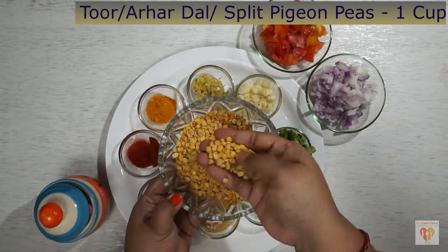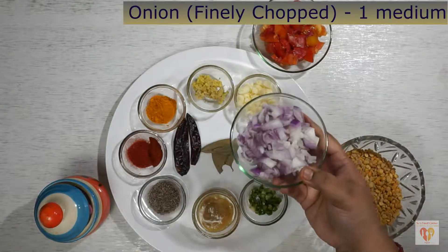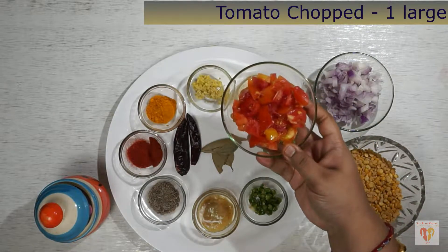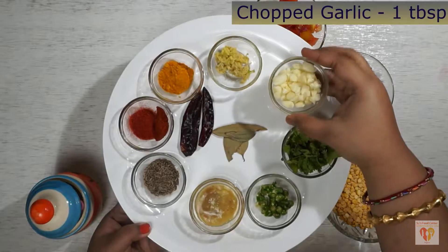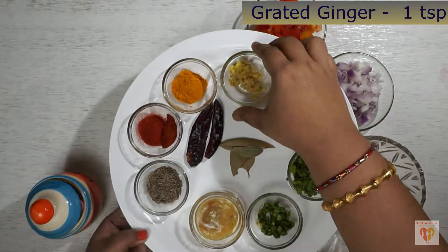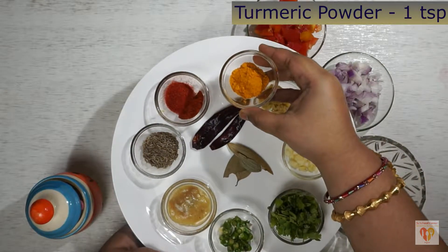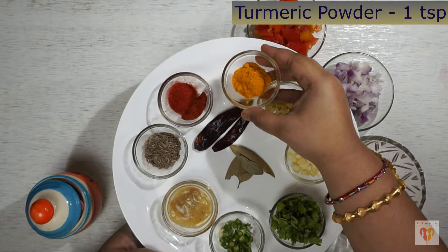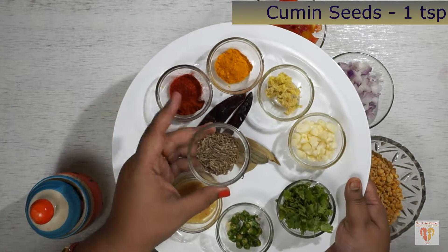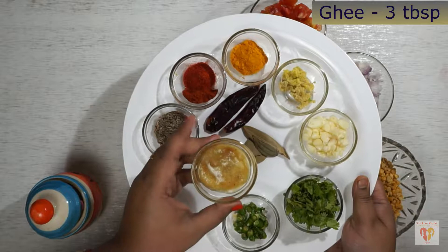First, I have taken here toor dal — arhar dal, or you can call it split pigeon peas — one cup, soaked for half an hour. One medium sized onion finely chopped, one large tomato roughly chopped. Apart from that, I have taken chopped garlic, one tablespoon grated ginger, one teaspoon turmeric powder, one teaspoon Kashmiri red chili powder, and one teaspoon normal red chili powder.